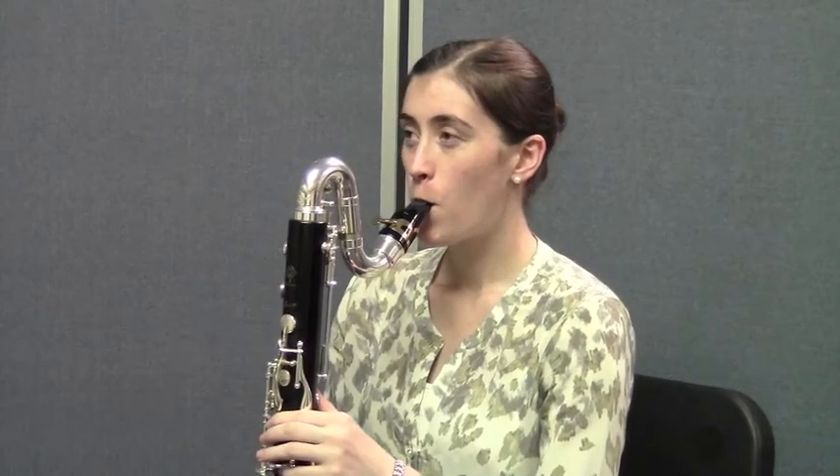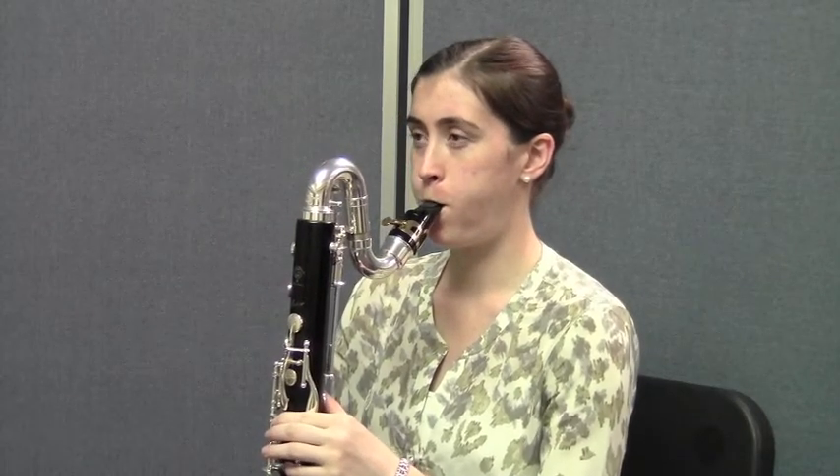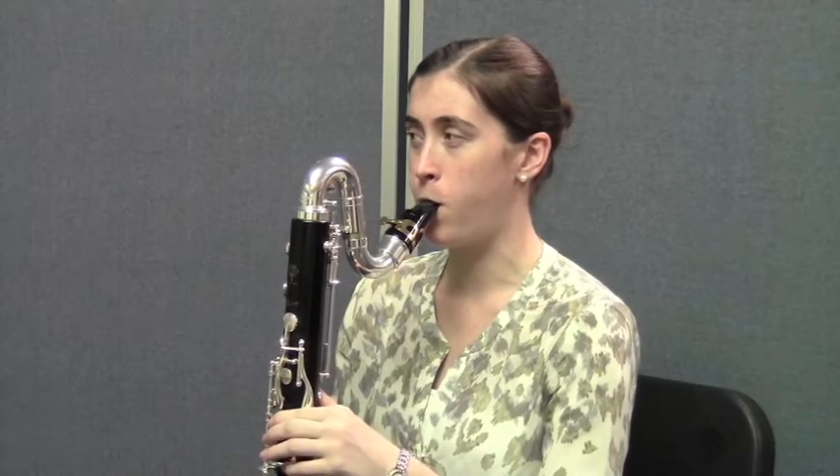You ready, Caitlin? Here we go. Ready? Breathe in. Two, three, four. And one, two, three, four.